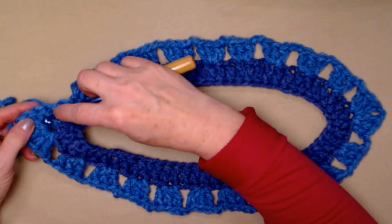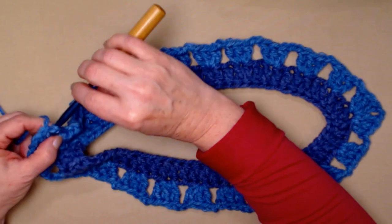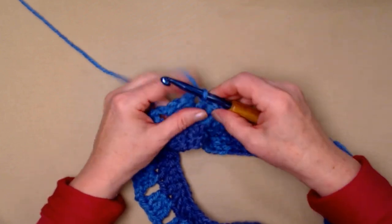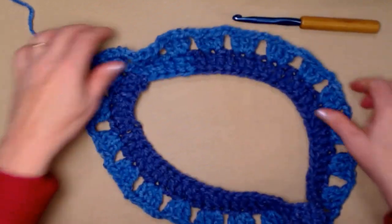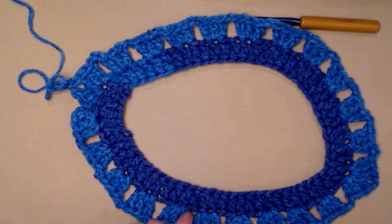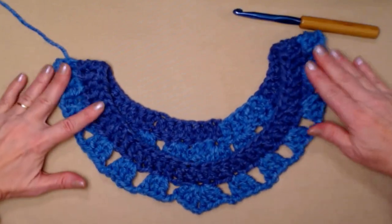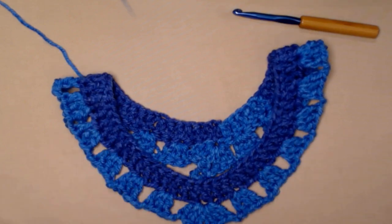Then slip stitch in the next two double crochets, slip stitch into that chain two space, and chain three. Now you can see how the poncho is formed. It will look a little bunchy here, but remember we're making a poncho and it needs to fan out. That's how it should look after row two.